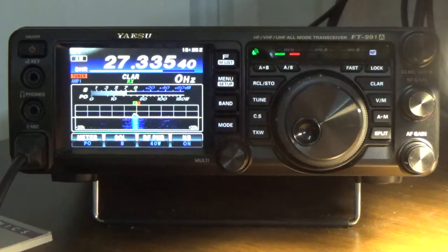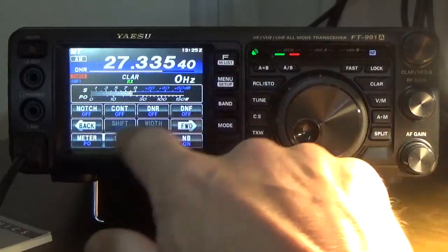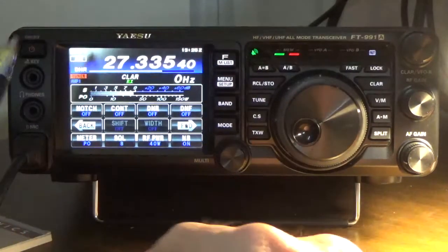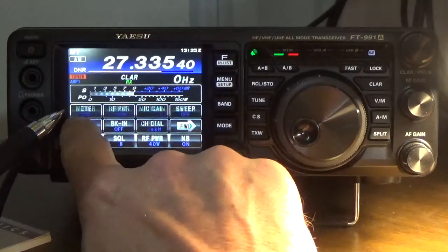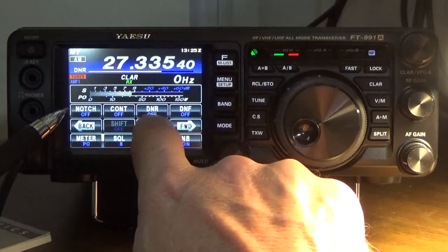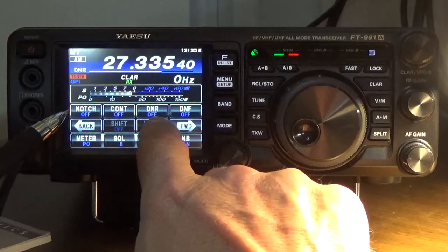What I'm going to do is show you the DNR function and how to get to it. You press the FM list and you'll get this right here. What you'll want to do is page through these particular screens. What you're looking for is DNR — Digital Noise Reduction.